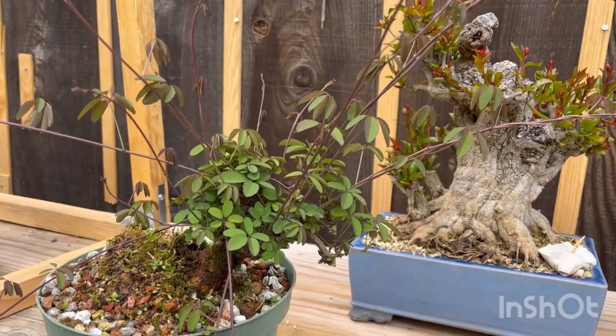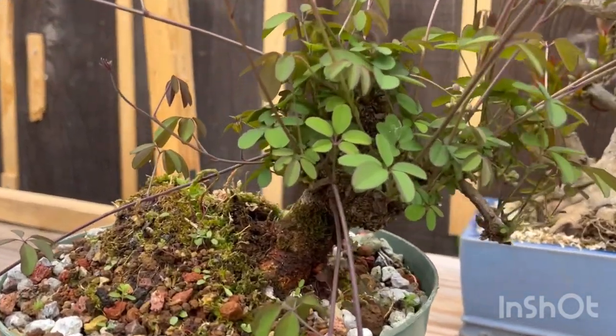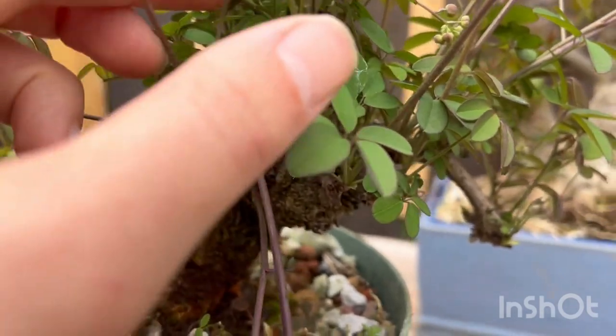Hey everyone, out in the garden today we're going to go over how to air layer. We're going to be looking at a very unique species and trying to tackle a problem, and then I'll show you the update in a month or so. Let's get to it. Here we are — here's the chocolate vine.